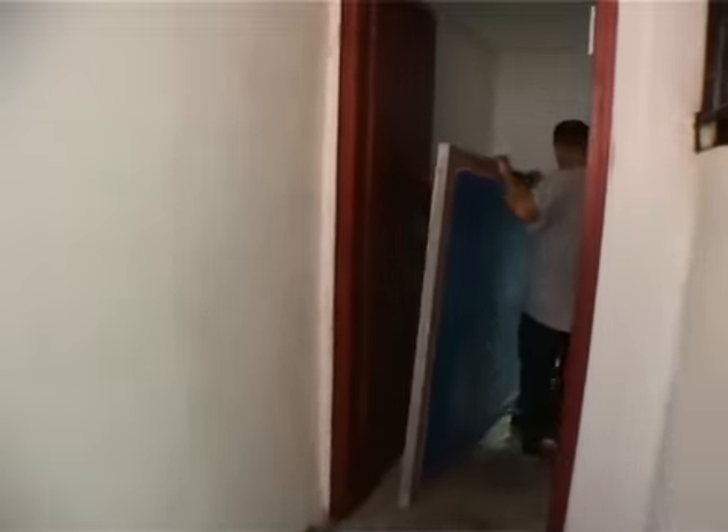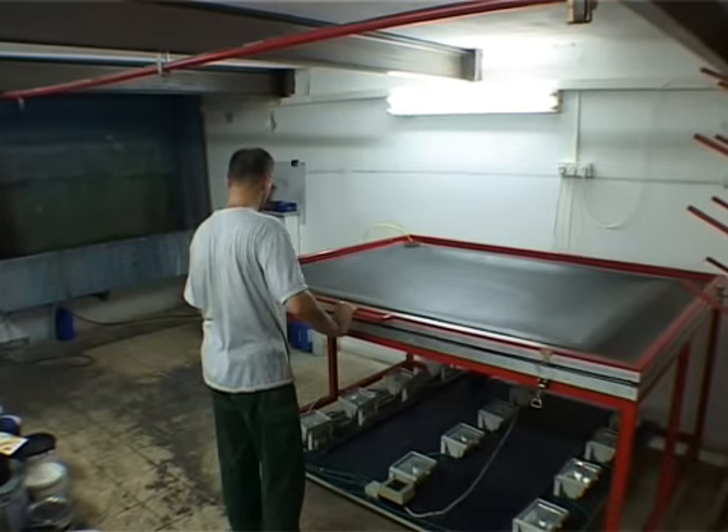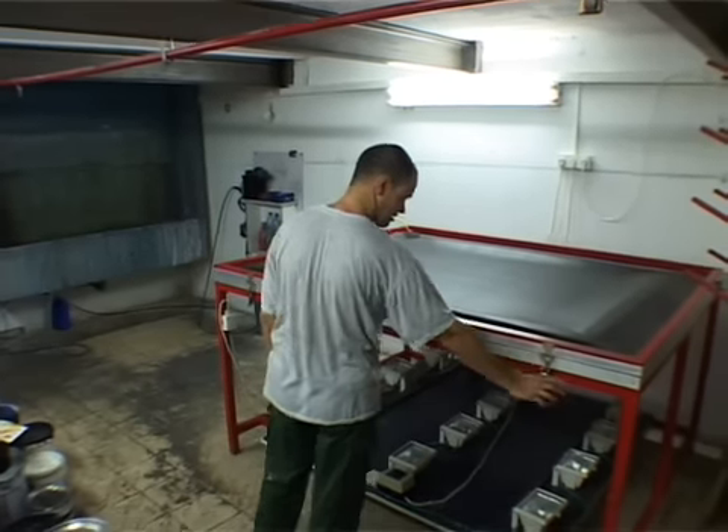The film positive and the mesh on the screen are sandwiched together and put in a device called a print-down frame. The mesh and the film are exposed to ultraviolet light for a predefined period of time.